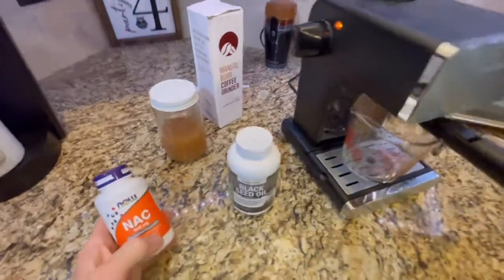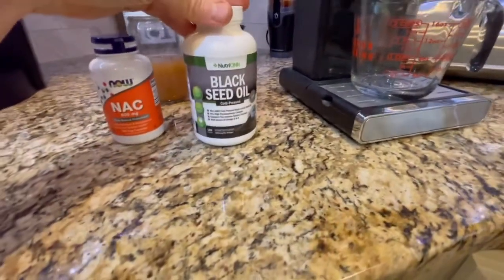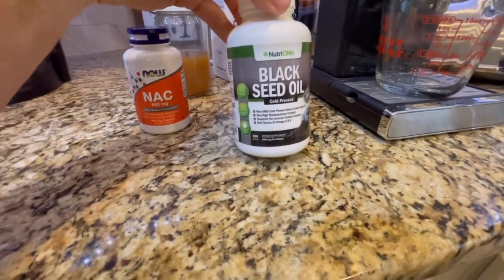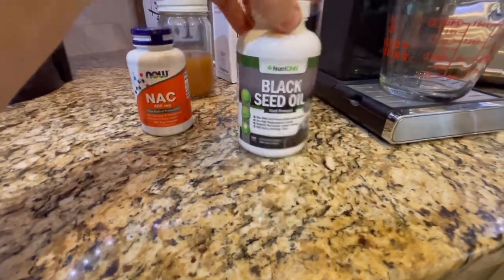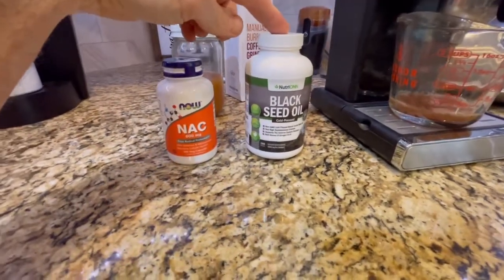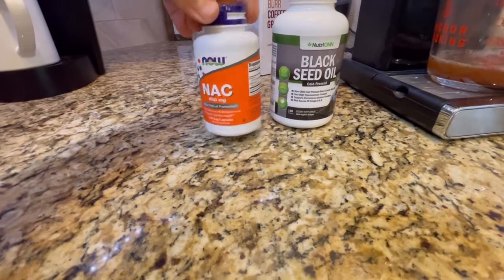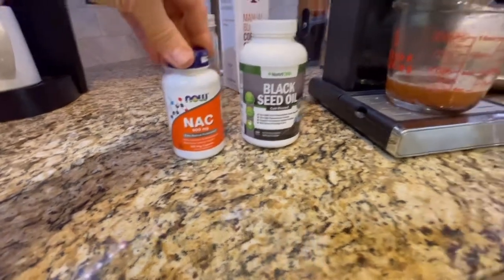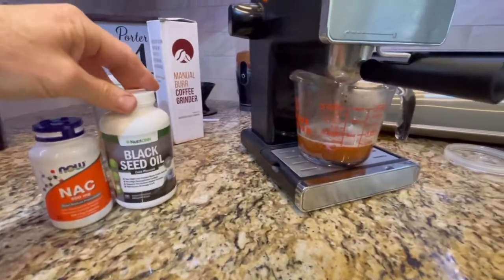While we're waiting for this thing to heat up, I also wanted to point out some other supplements to help get rid of free radicals like the spike protein. One of which is black seed oil — you can look at the ingredients, and some of that may seem familiar. You can do your own research and I'll have links to these in the description as well. Another natural free radical supplement is NAC, or N-acetyl cysteine. Both of those are highly rated for the goal we're after here.